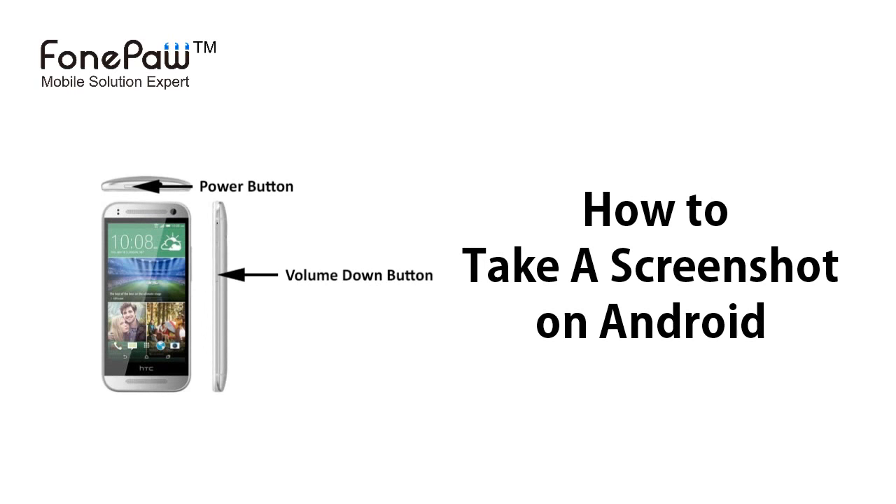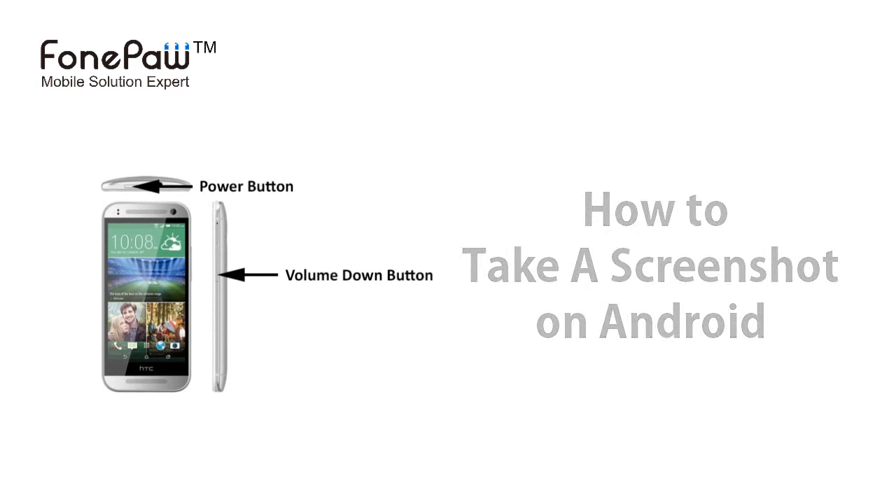Hello. Welcome to the Phone Paw channel. Today I will show you the way to take a screenshot on Android. Here I will use the HTC One as an example.